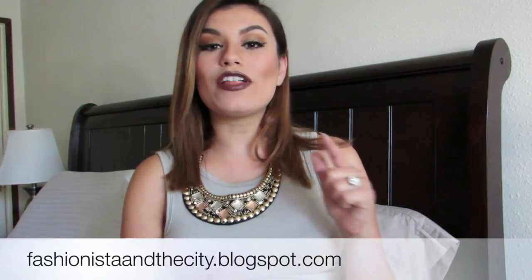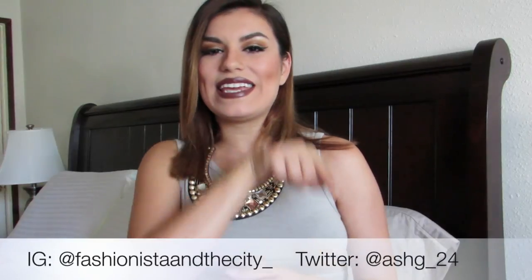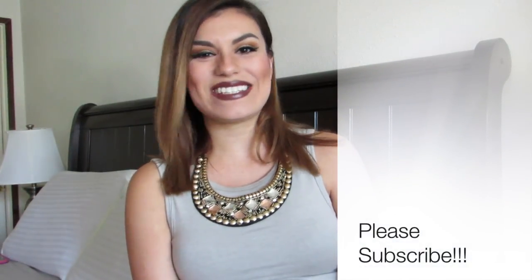So that included three full-size products for sure, and then the Temptu and the little mini three-color palette. Overall, I liked the Ipsy September Glam Bag this month and I'm excited to incorporate all these products into my makeup looks. I hope you guys enjoy this video — don't forget to give me a thumbs up and subscribe. If you're not familiar with Ipsy, it's a $10 subscription bag every month and you get five products — some full size, some sample size. Follow my fashion blog at fashionistaandthecity.blogclub.com, on Instagram at fashionistaandthecity underscore, and on Twitter at sg underscore 24. Thanks for watching and I'll see you in the next one!